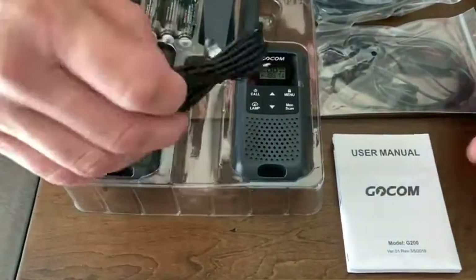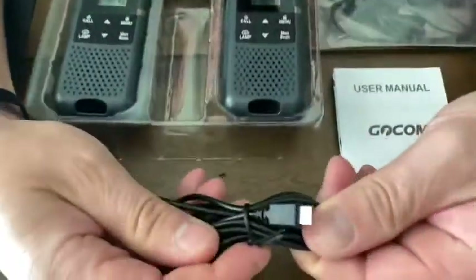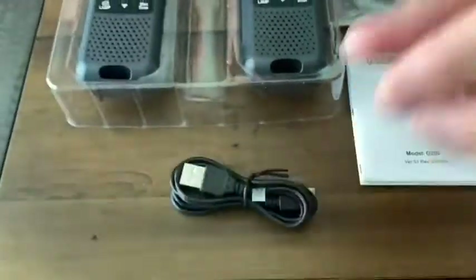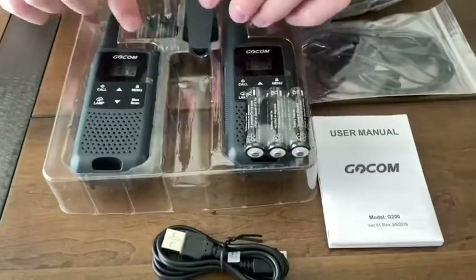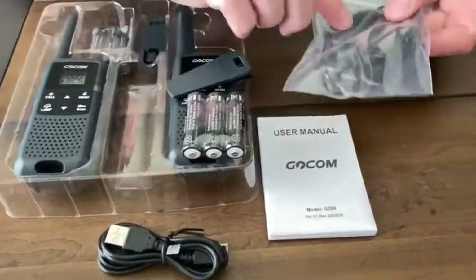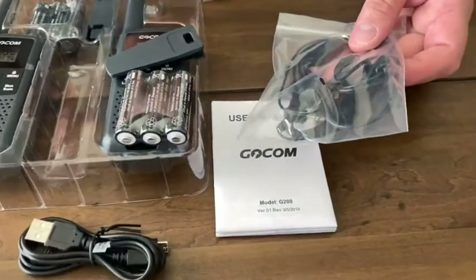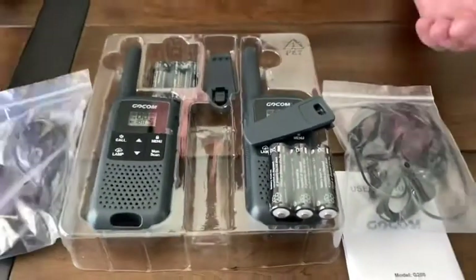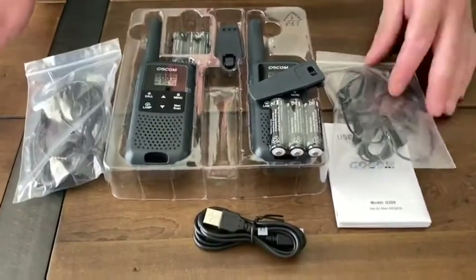Here's the charging port — you charge both at the same time. It has two inlets and just USB charging. It comes with two battery packs, two belt clips, and a plug-in for the ear if you want to hook it on your ear while you're walking. I'm going to hook it up, charge it, and then see how it works.